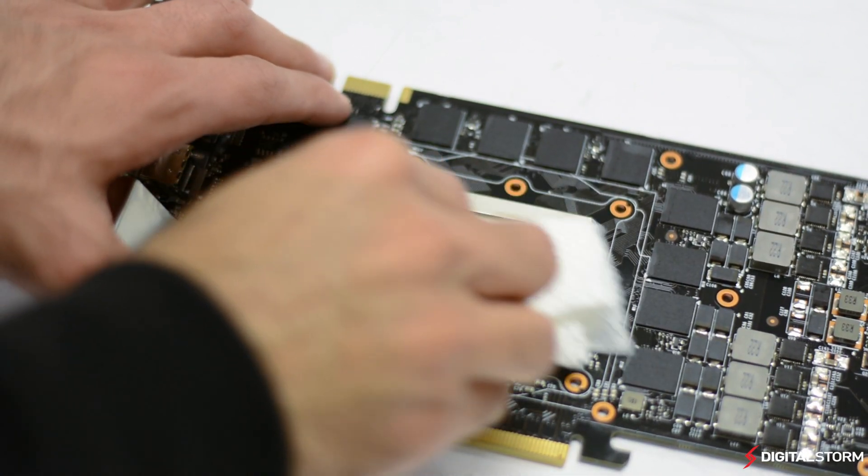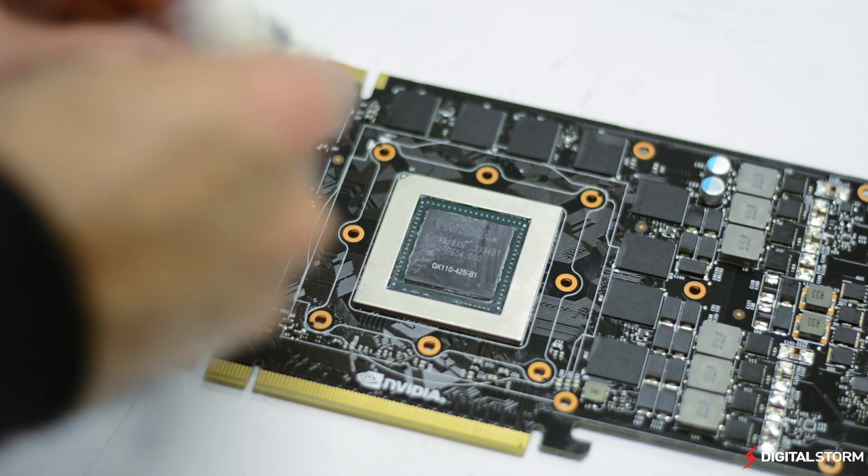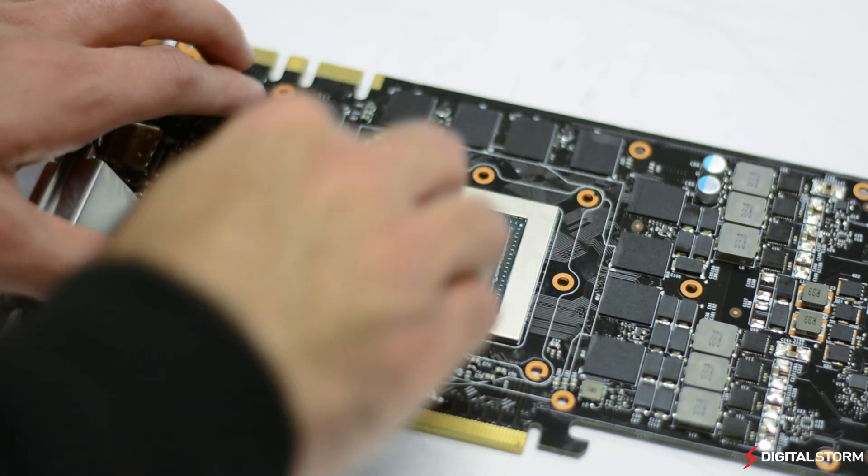Before attaching the new cooler, you're going to want to use rubbing alcohol to remove the old thermal paste from the GPU. Applying new thermal paste will provide better temps as opposed to reusing the old paste.